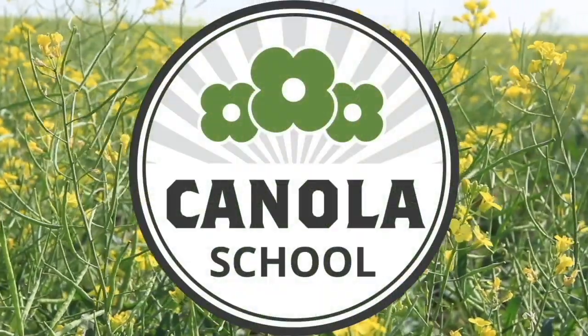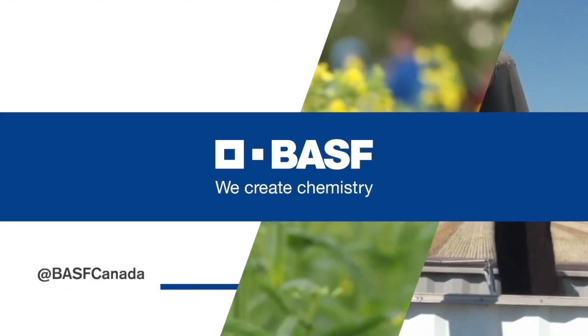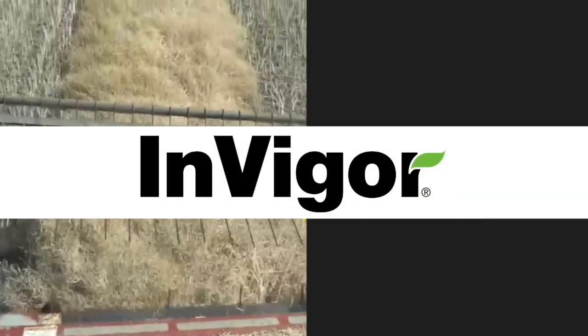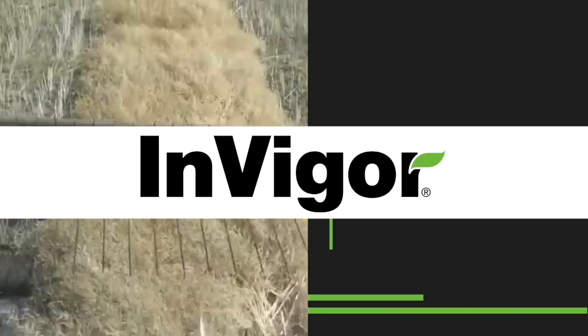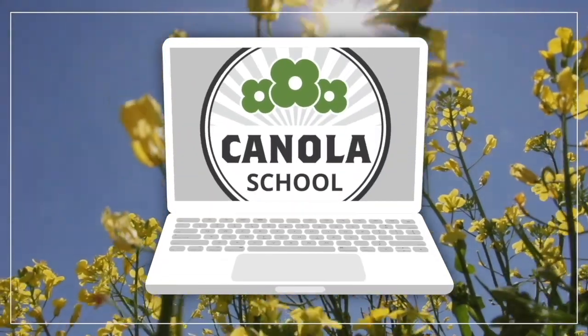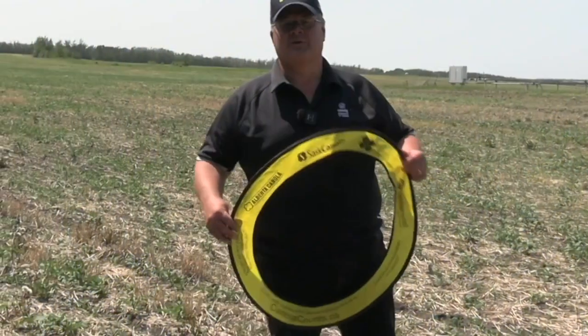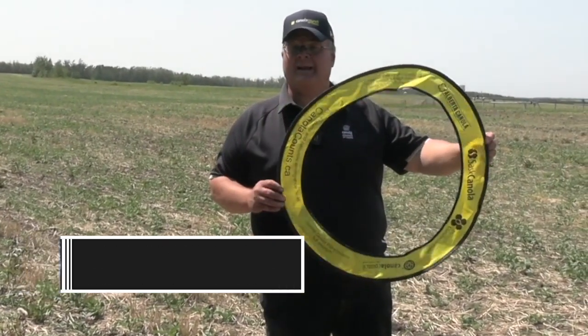The Canola School on RealAgriculture.com is brought to you by BSF Canada and InVigor Hybrid Canola. I'm Keith Gaubert, Agronomy Specialist of the Canola Council of Canada, here today with Cara Oosterhouse to talk about plant stand counts.